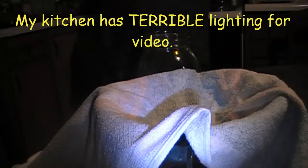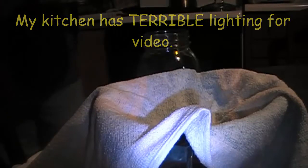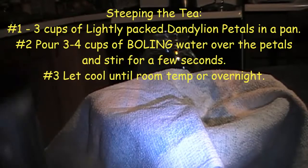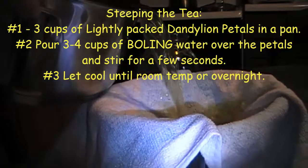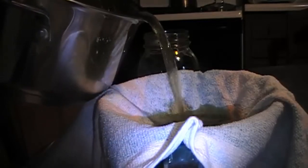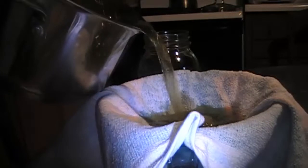The next step after you've steeped your tea overnight is to strain out all the dandelion material. I'm gonna use a tea towel because I don't currently have any cheesecloth. These look pretty good and they're 100% cotton. It'll take a while. You could use a coffee filter if you wanted to.